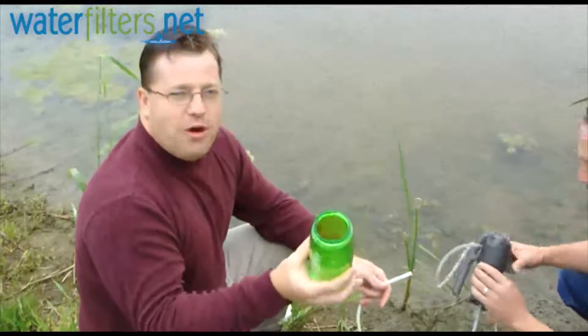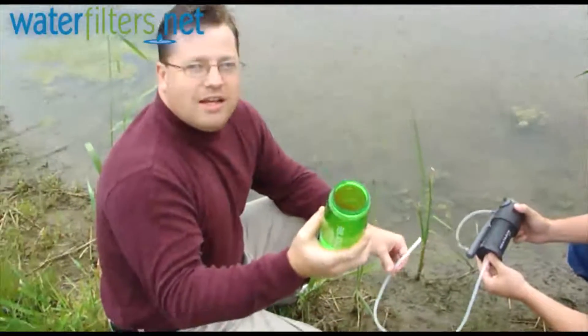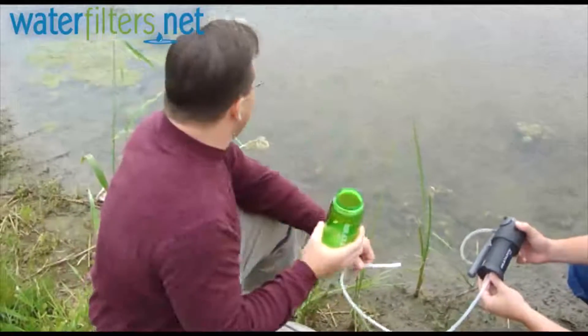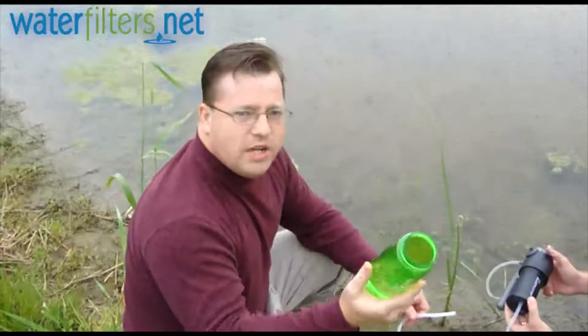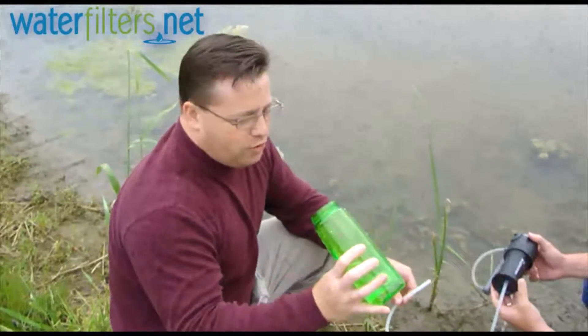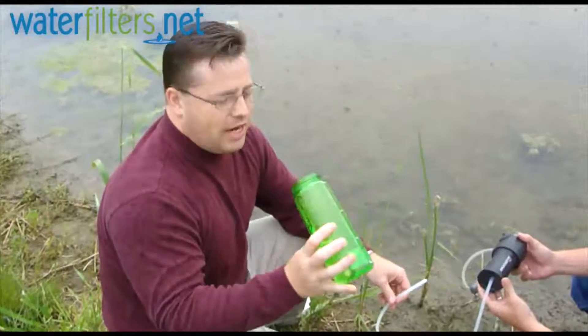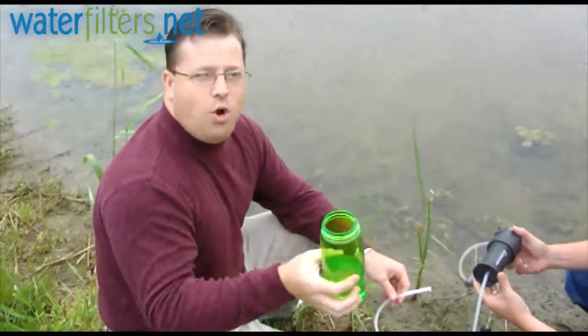And just think — you're up at the Boundary Waters camping, or you're out in who-knows-where country hiking or camping, and you have no idea what you're dealing with in that water supply. Here's a way to feel really, really confident about the water that you're drinking. I'm not at all concerned that I'm going to go inside and get sick after drinking this today. This is just as good water as I have at home, I think.